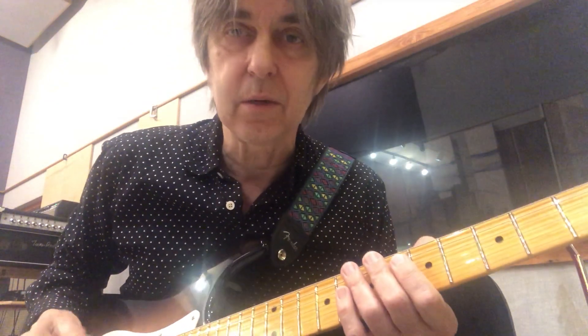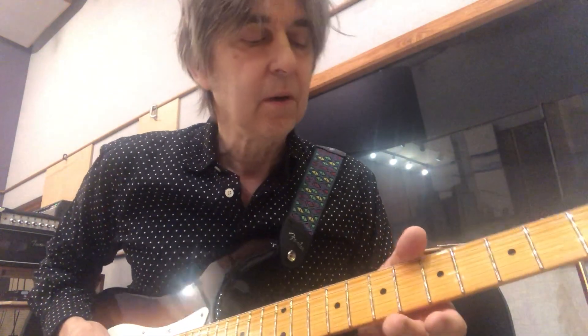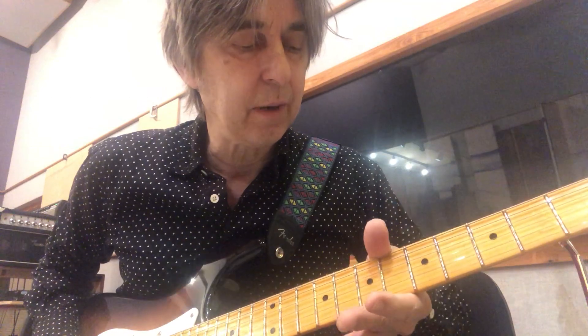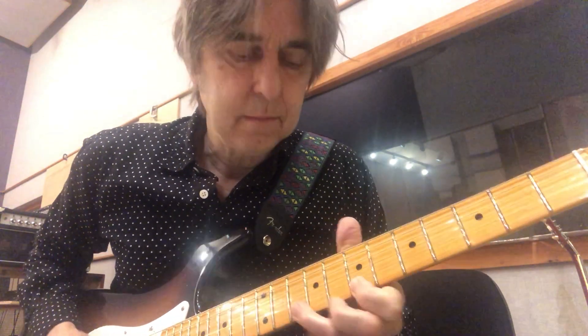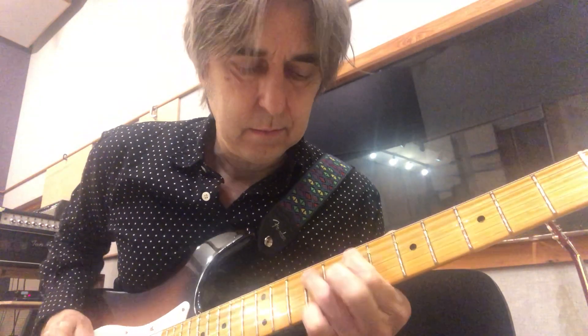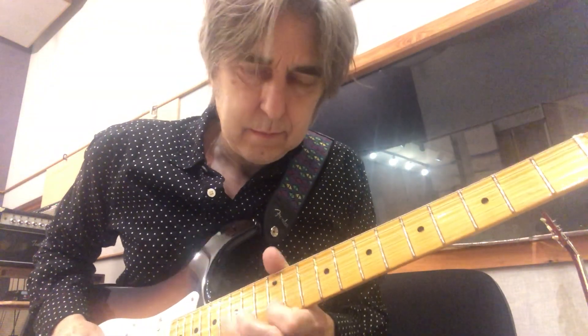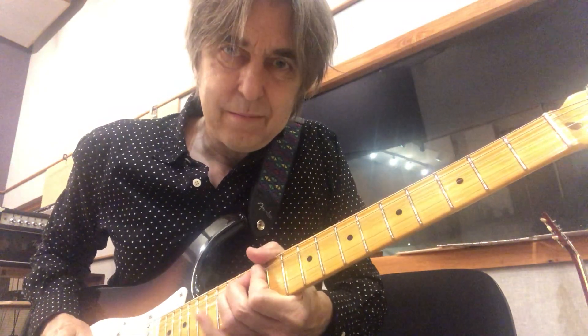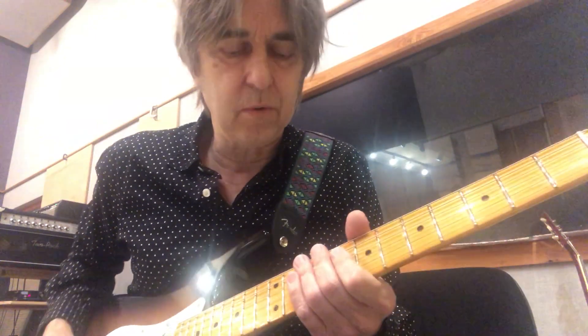The other type is using vibrato where you're holding your thumb on the back like a fulcrum, which can also be cool. You balance your thumb on the back of the neck and then rock back and forth. I'm anchoring my thumb on the back and just rocking back and forwards.